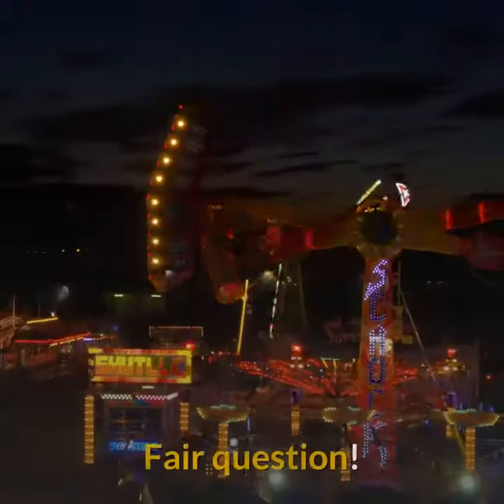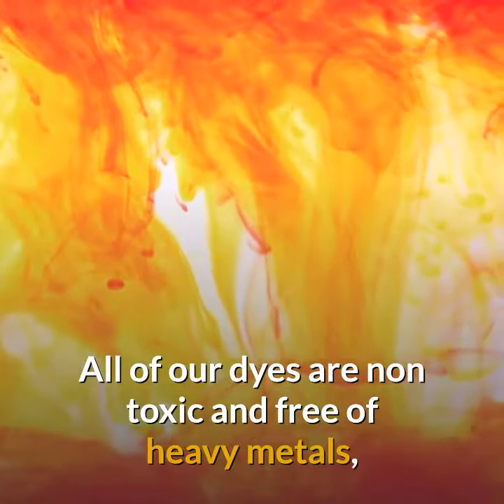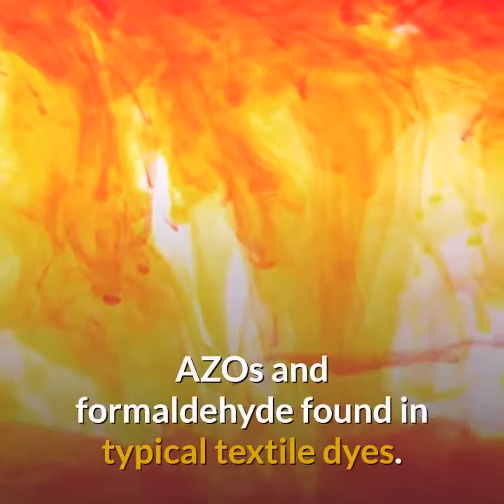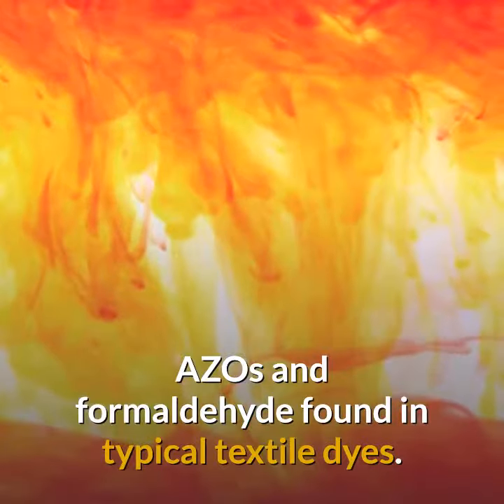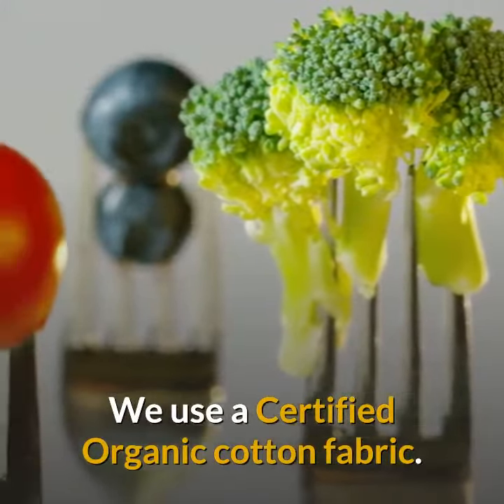What kind of dye is used? Is the cotton organic? Fair question. All of our dyes are non-toxic and free of heavy metals, azos, and formaldehyde found in typical textile dyes. We use a certified organic cotton fabric.